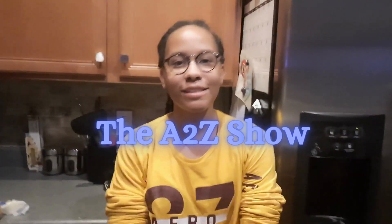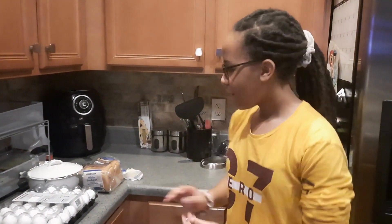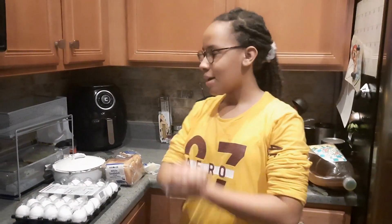Hey guys, it's Alexa from the A to Z show. I know that you guys wanted another cooking video from me, so here you go. In this video, it's more of a lunch thing or a dinner thing. We are making my famous fried egg sandwich and it is so good. In the last video for my pancakes, I tasted them myself, but in this video I'm gonna have someone else rate my food.